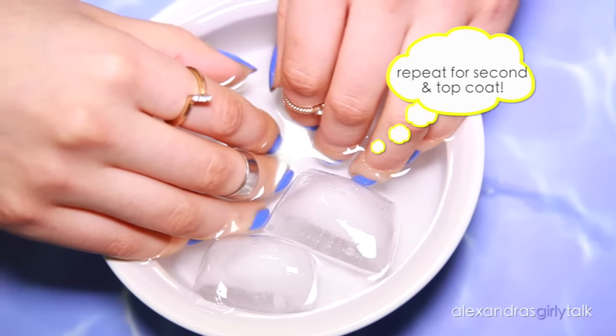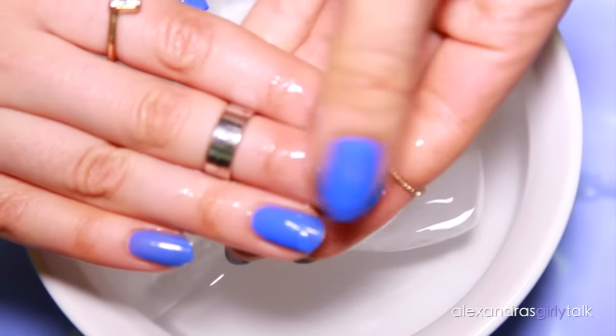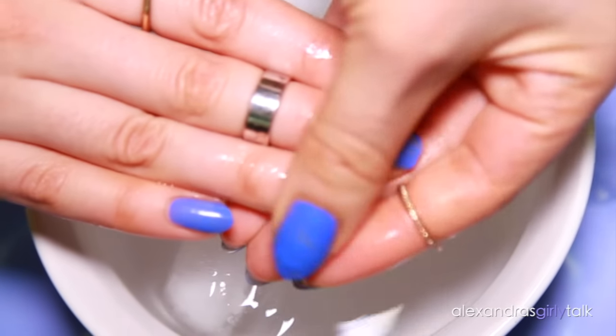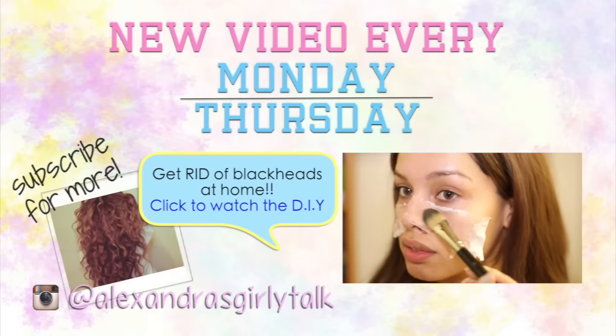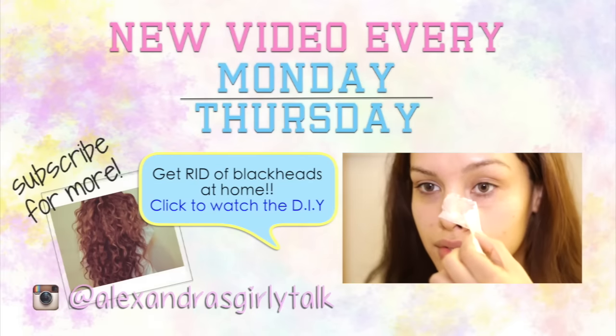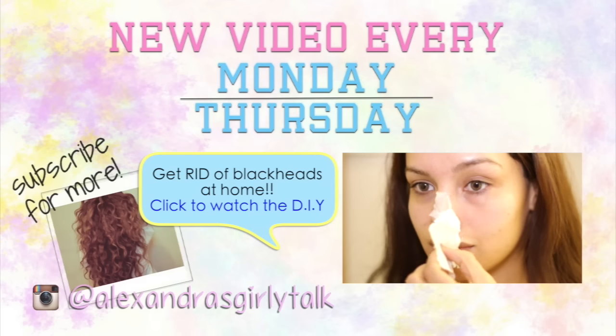That's literally all there is to it. If you're really impatient like I am, this is going to be perfect for you, or if you're just in a hurry. I hope you guys try this out and let me know how it goes. Thumbs up if you want to see more of these beauty DIY and beauty hack videos and I will do more for you. Until next time, I love you guys so much and thank you for watching. Bye.